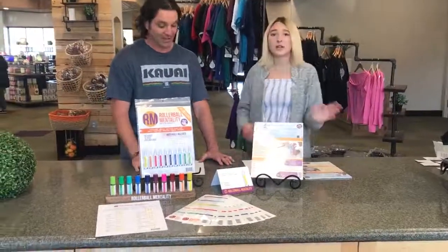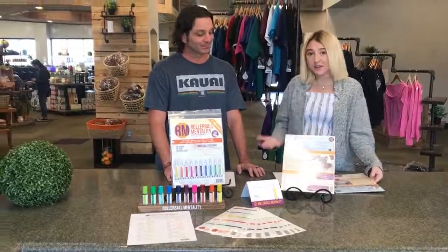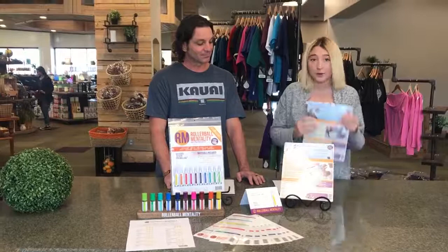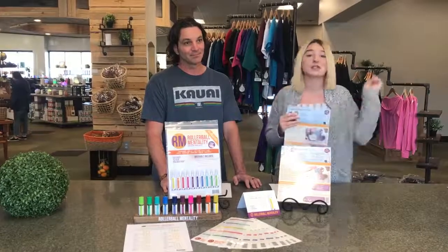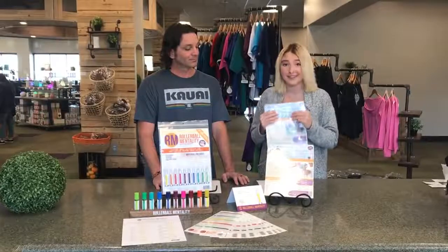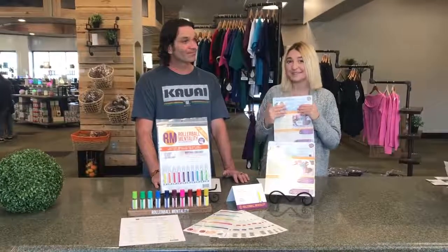Thank you so much Anthony for coming in. We love hearing more about these new awesome kits and we're gonna go ahead and do a giveaway on this video like always. We're gonna give away a mood management tear pad with one of the new Rollerball Mentality kits. Just tag two friends below in the comments and we will choose a winner by tomorrow at 12 p.m. Mountain Standard Time. Thanks so much for tuning in and we will see you guys next week.